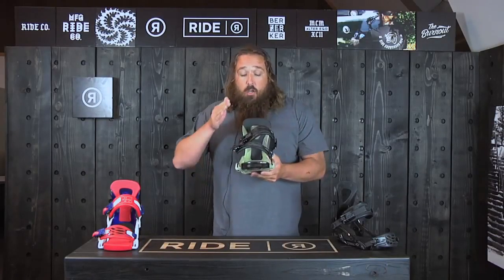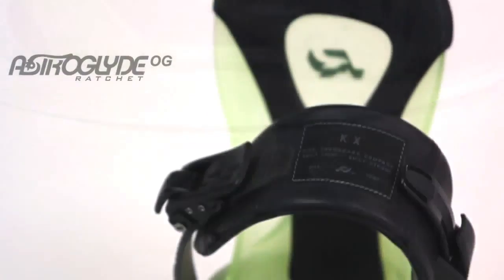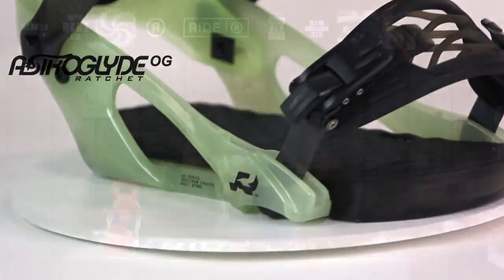This one's also got your wedgie footbeds, so that's a canted footbed, which makes for a more comfortable ride. Astro Glide ratchets — really smooth and easy to use on and off.